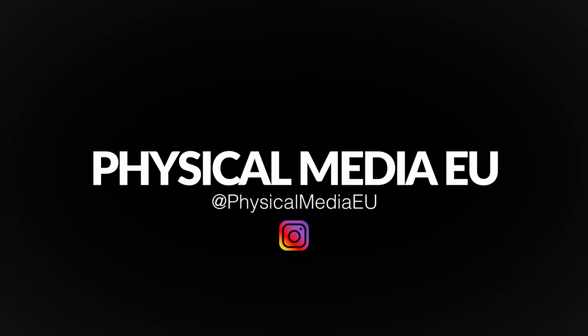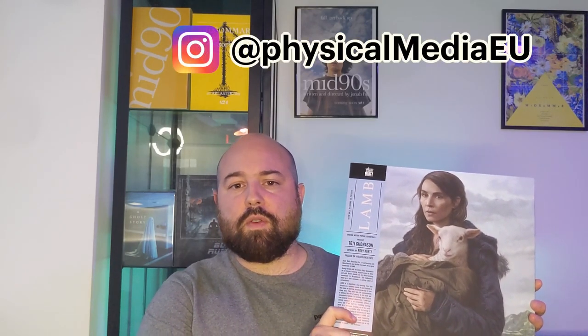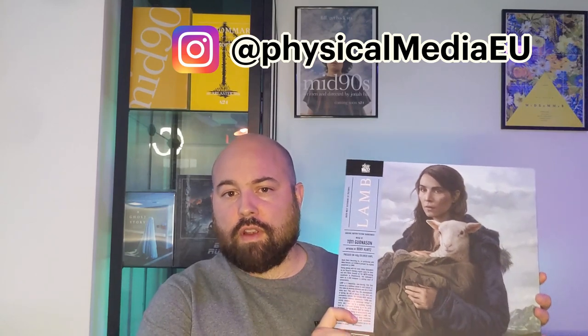Hi folks, welcome again to the channel. Juan here from Physical Media EU, and today we have this fantastic vinyl to review: the original soundtrack of LAMB. Thanks for tuning in. Before we start, if you haven't already, please consider subscribing to the channel if you are interested in this kind of content — movies, releases, reviews. You can also find me on Instagram with the same handle, Physical Media EU, where I post detailed pictures of everything that I review.